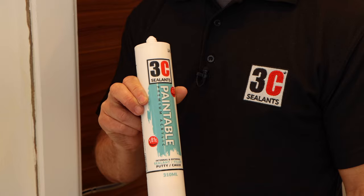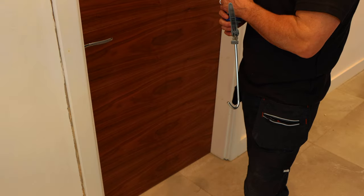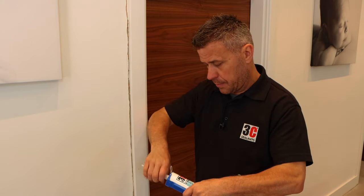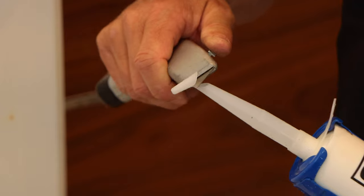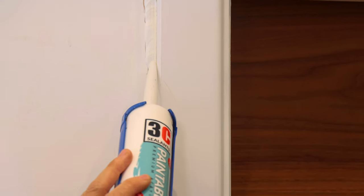Now the preparation is complete, I'm going to apply my paintable premium acrylic. Place the tube into your gun, press the bar in at the back, cut off the top so it's open, and then screw your nozzle into place nice and tight. Using your trimmer knife, cut off the top of the nozzle at a 45-degree angle, then place the nozzle into the gap and squeeze the handle on the gun.